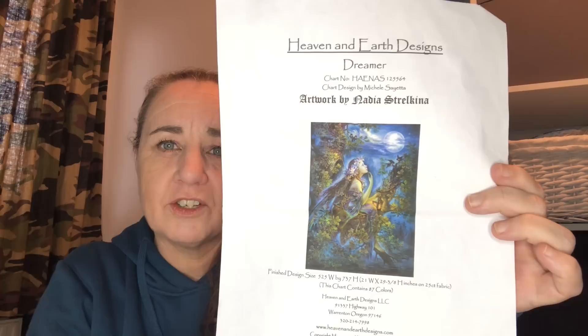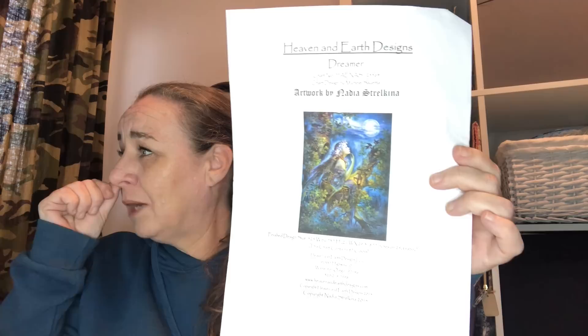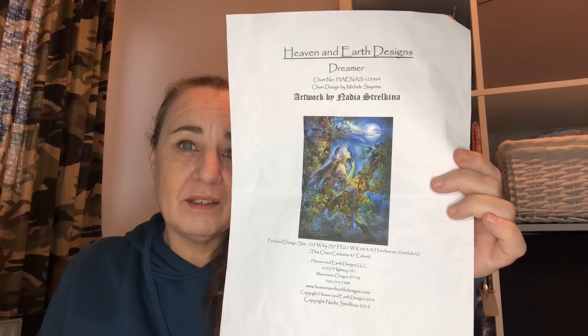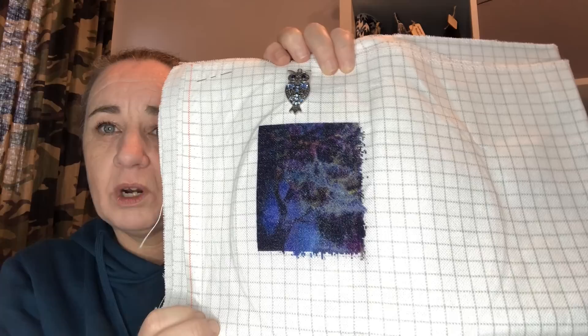Dreamer, artwork by Nadia Strelkina, charted by Heaven and Earth Designs. I started this one on the 17th of November 2021 together with Jemima the Rocking Stitcher, using hashtag Dreamer in the Tree SAL. Yes, there are a lot of blues. I finished my first page. This is stitched on 25 count Easy Grid, 1 over 1 full cross with the called-for DMCs, and I'm currently at 2.07%.